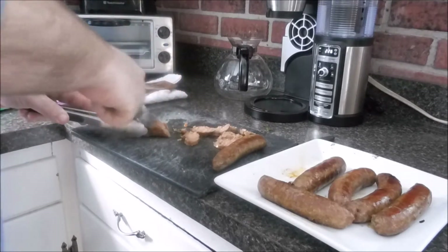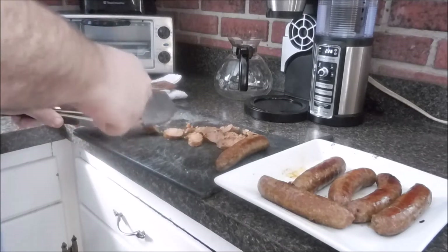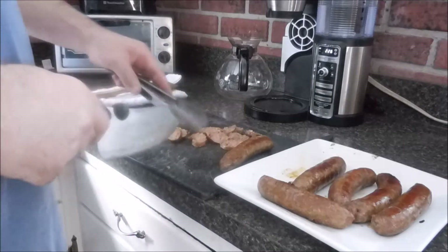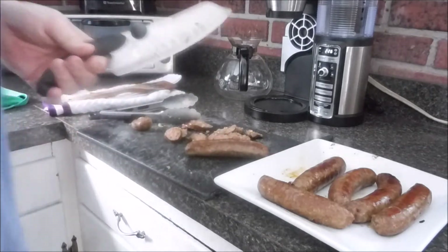This is all going to get mixed into the pasta so I'm not too particular about it, but what I probably should do is put it in the fridge and let it cool so it doesn't shred like this. Actually, I think I am going to do that — so stand by.